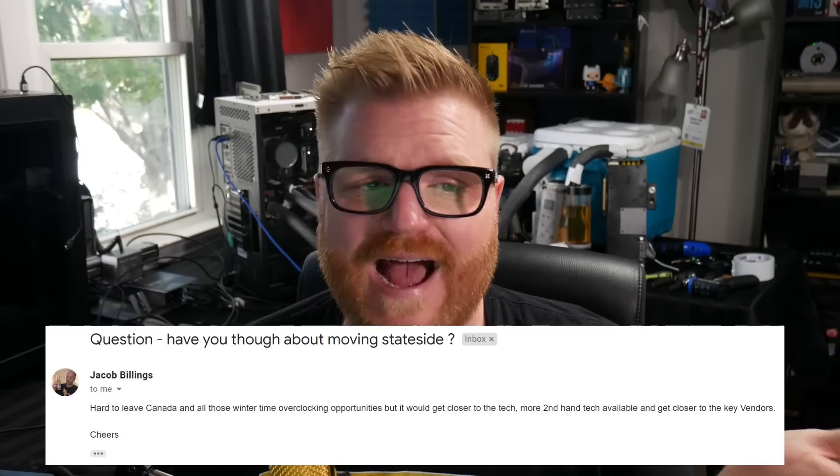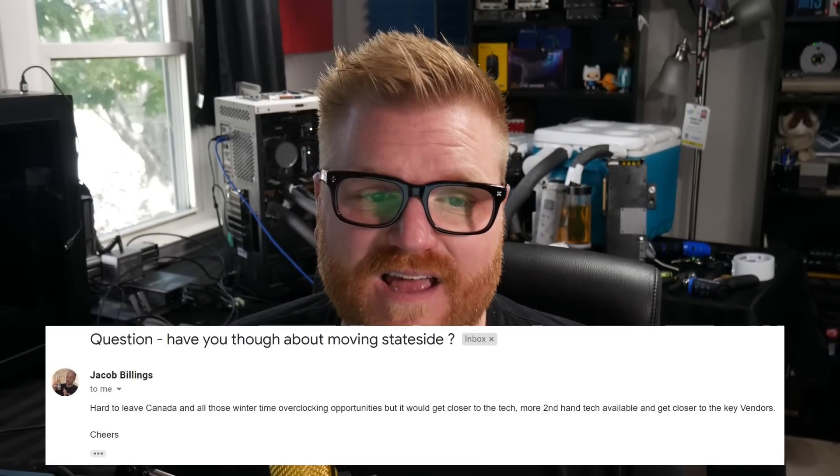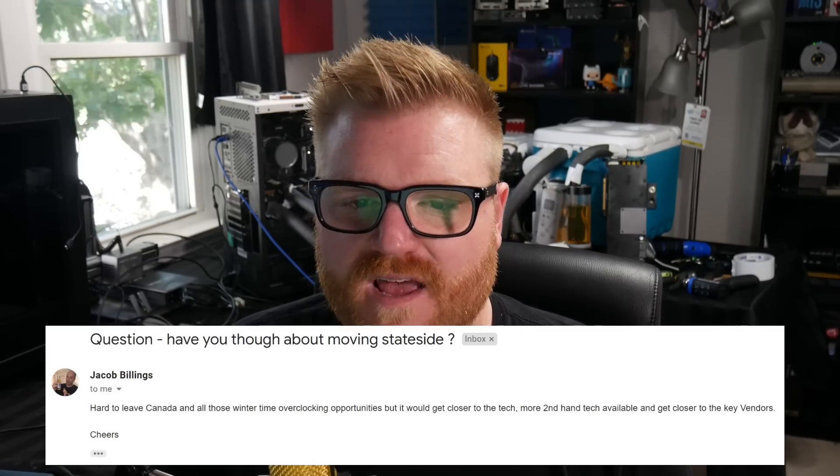Jacob Billings asks over in the email: have you ever thought about moving stateside? Hard to leave Canada and all those cold overclocking opportunities, but would you want to move to be closer to key vendors? No, never. I love Canada and living here.